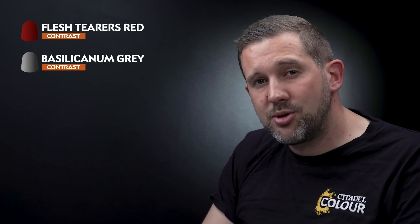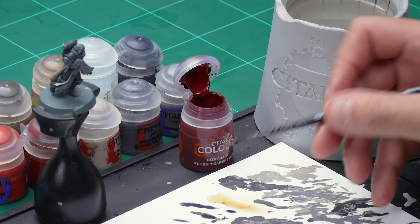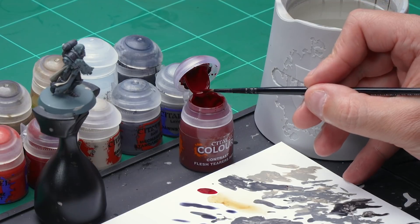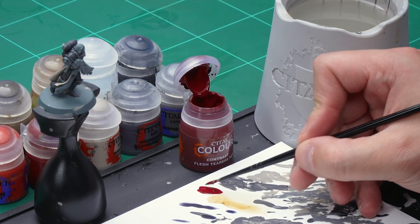Let's move on to painting the red robes. We'll start off with the contrast paint Flesh Tearers Red, applied straight over the undercoat. Once that's dry we'll take some Basilicanum Grey and wash it into the deepest recesses, before layering up with Calth Red and finally a highlight of Evil Sunz Scarlet. As a contrast paint we aren't going to thin this down with water, but make sure you haven't got too much paint on the brush as we don't want too thick a layer going on.